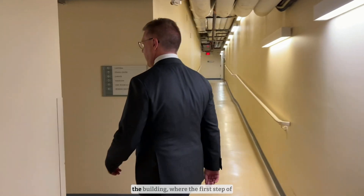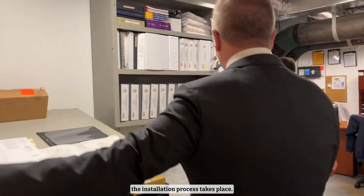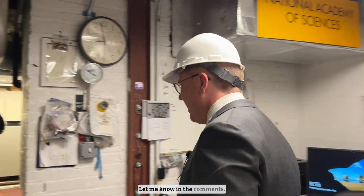I followed Martin into the basement of the building where the first step of the installation process takes place. Do I look good in a hard hat? Let me know in the comments.